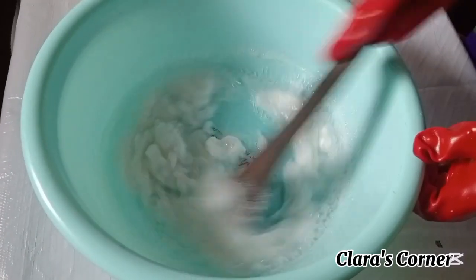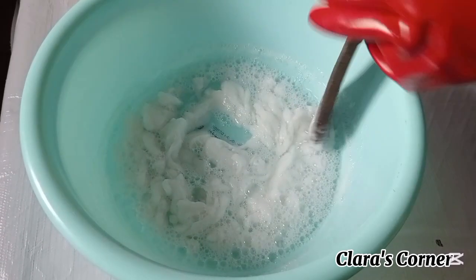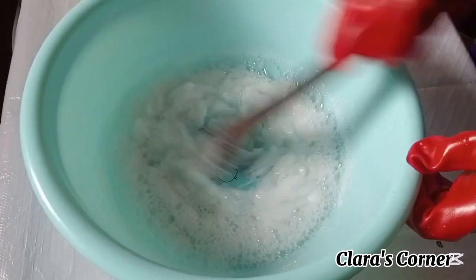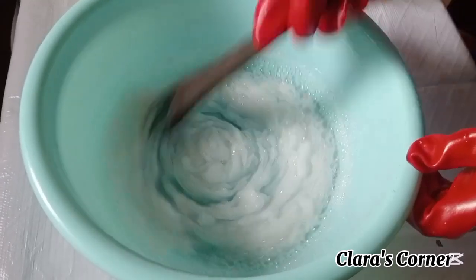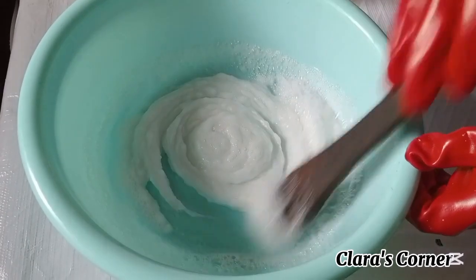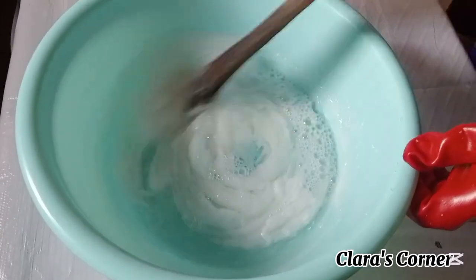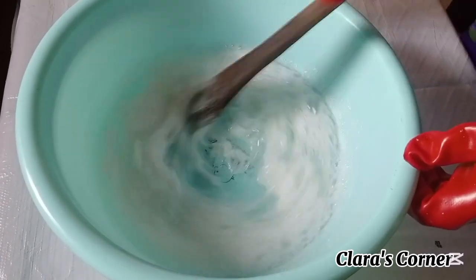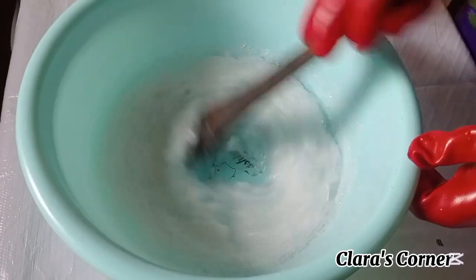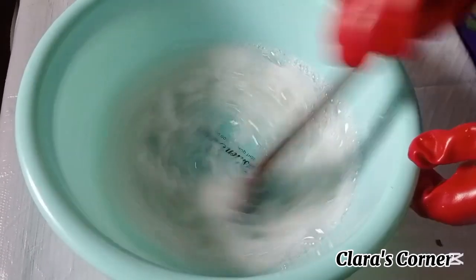For those asking where to get these ingredients: they can be gotten from a chemical shop. In every city there must be a chemical shop, usually found in big markets. I will be posting the whole ingredients and measurements used for this shower gel at the end of this video, so make sure to watch to the end. It's very simple — the simplest recipe — and the shower gel is the bomb, you will love it.